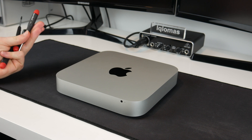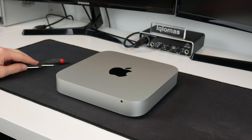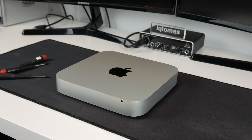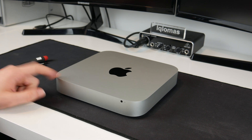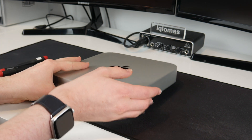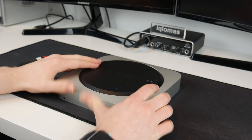These are Torx screwdrivers — I've got a T9, a T8, and a T6. I believe I will need these. I might need more, I'm not too sure. I'm not following a particular guide for doing this — I've seen some guides and they all say to do it slightly different ways, so I'm just going to be doing this by myself. The first thing we're going to have to do is take the base off.